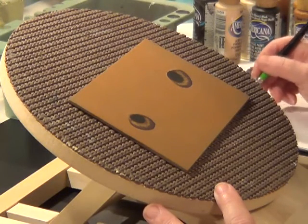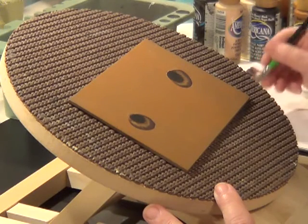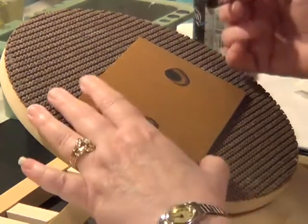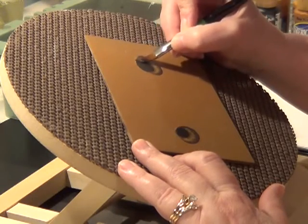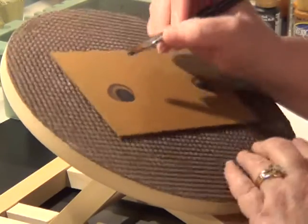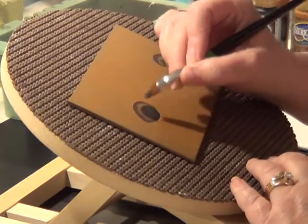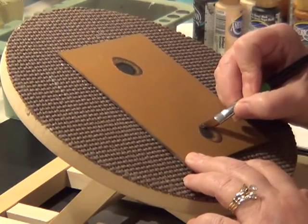I'm going to side load using the flat curve, or any brush that you are comfortable side loading with will work. I just like the curved flats — I don't know, I just like them better. And we're going to go around the pupil so we don't have any harsh lines. It softens it out.